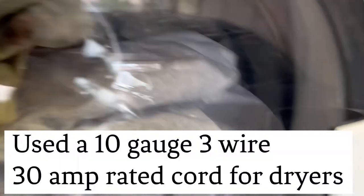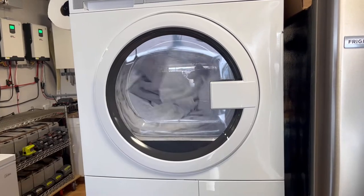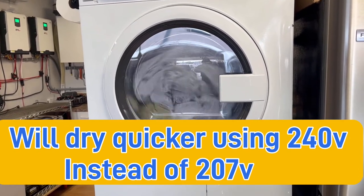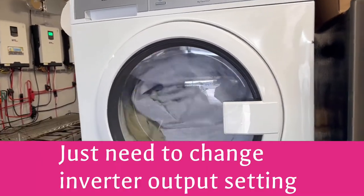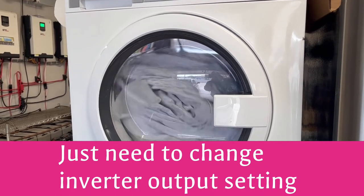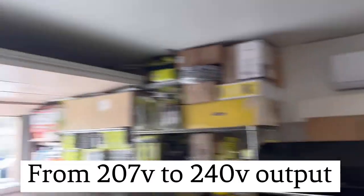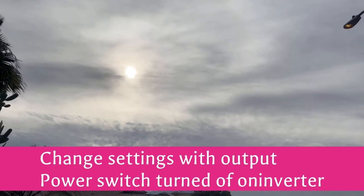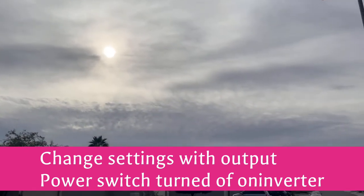Right now we're in the middle of a cycle where it just stopped and reverses the rotation on the dryer so your clothes don't get all twisted together. Every couple of minutes it'll stop and turn the other direction, and as it does that it temporarily cycles the heat pump down for a few seconds. As you can see, we're able to run it on a cloudy day and put out almost 2,000 watts.